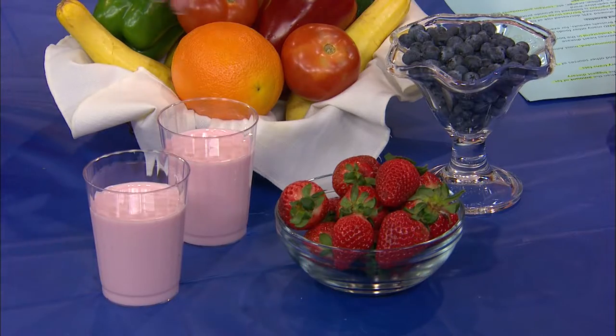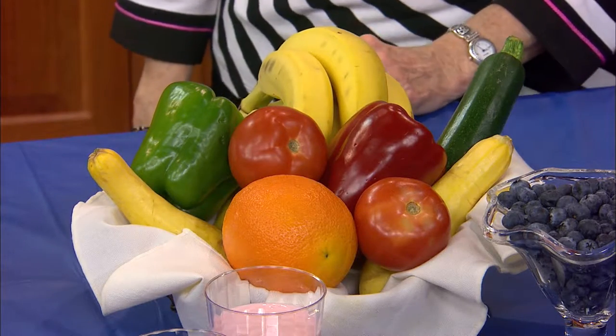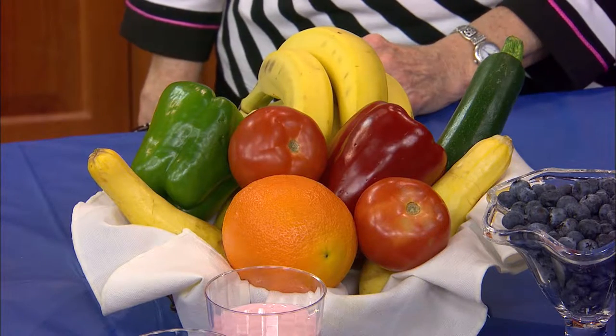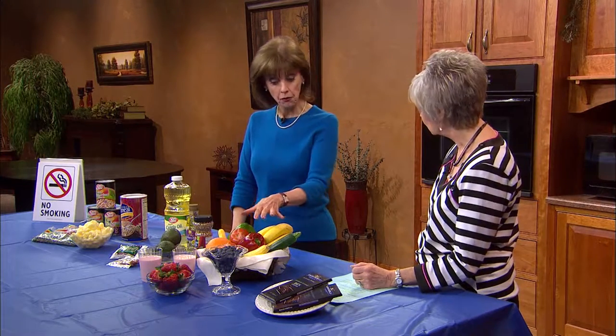You can have berries whole as a snack, make them into a smoothie, or use them cut up over yogurt for breakfast. The thought process behind recommending fruits and vegetables is the pigments — the phytonutrients or plant nutrients that actually contribute the health benefits. In berries, it's compounds called anthocyanins, which are antioxidants that protect cells from being damaged. We want all colors: reds, yellows, greens, blues, oranges — they all have different phytonutrients.